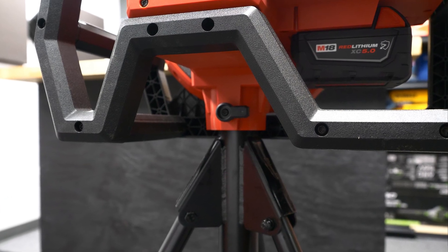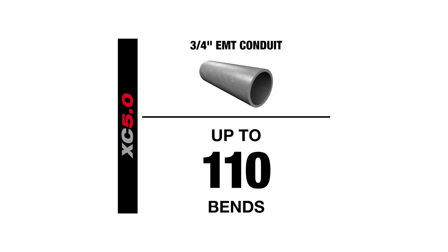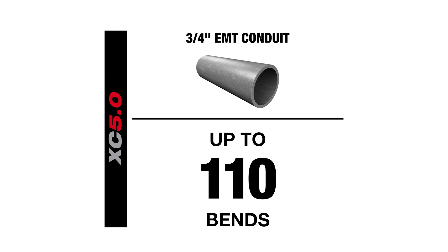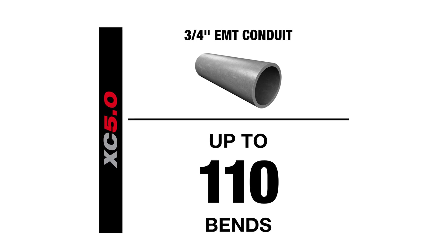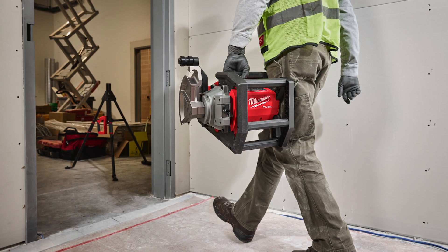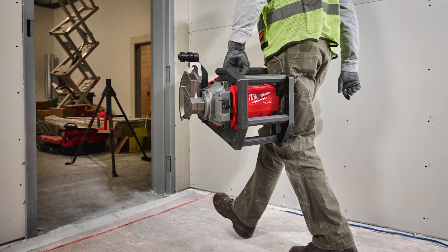With an M18 Extended Capacity 5.0 battery, you can get up to 110 bends with three-quarter inch EMT conduit. Run time and quantity of bends will differ with battery selection and conduit diameter. You also no longer need to grab the apprentice to help you with longer runs — you can do it all by yourself.